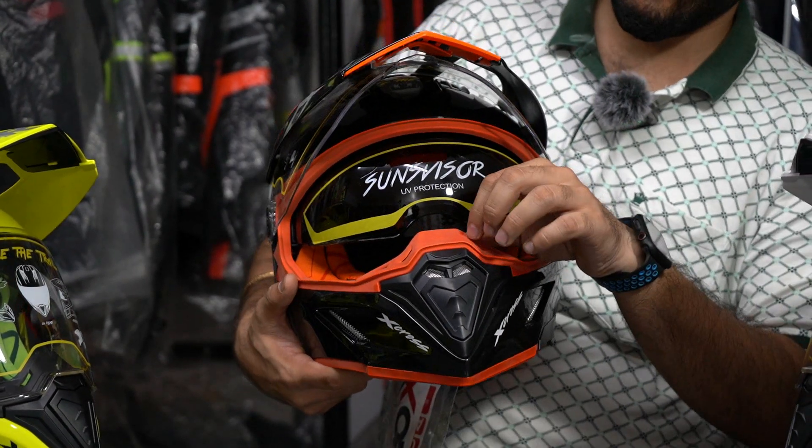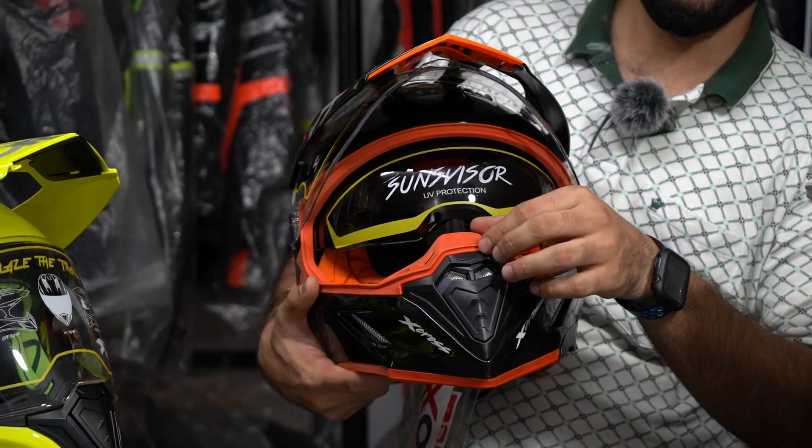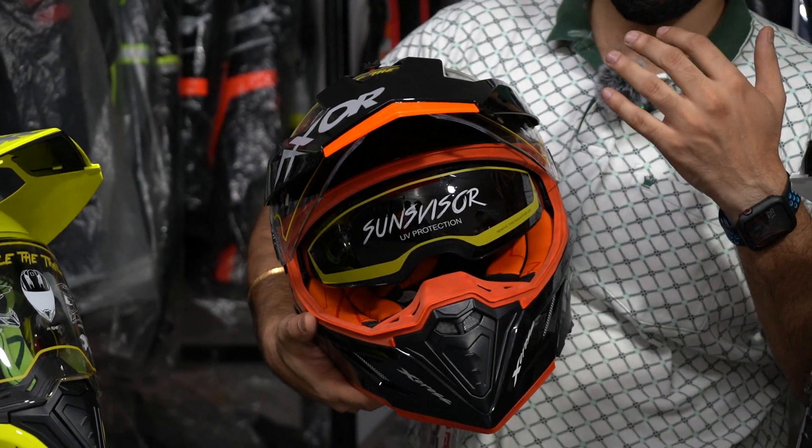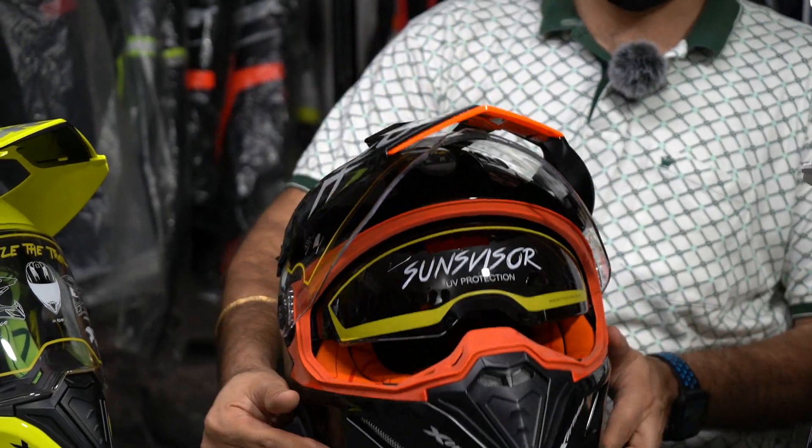Above, they have a nose guard with holes so the wind blast doesn't hit your nose directly. And there is also ventilation provided in the helmet.